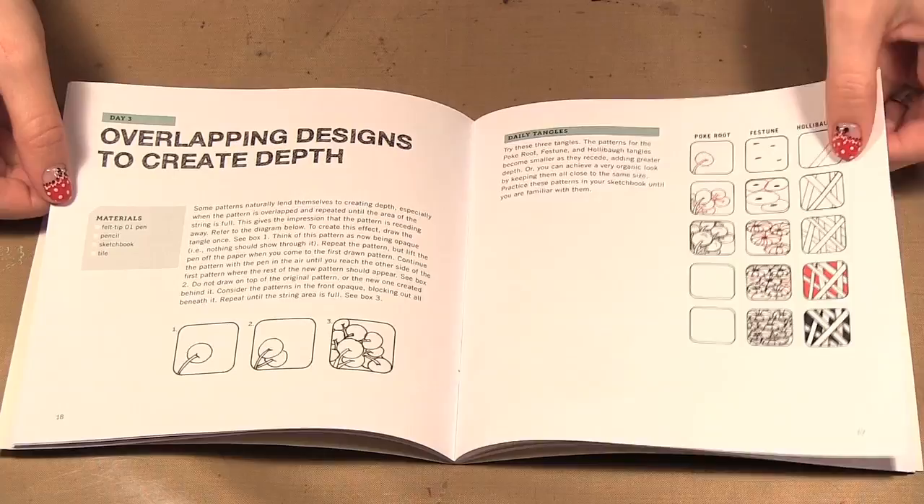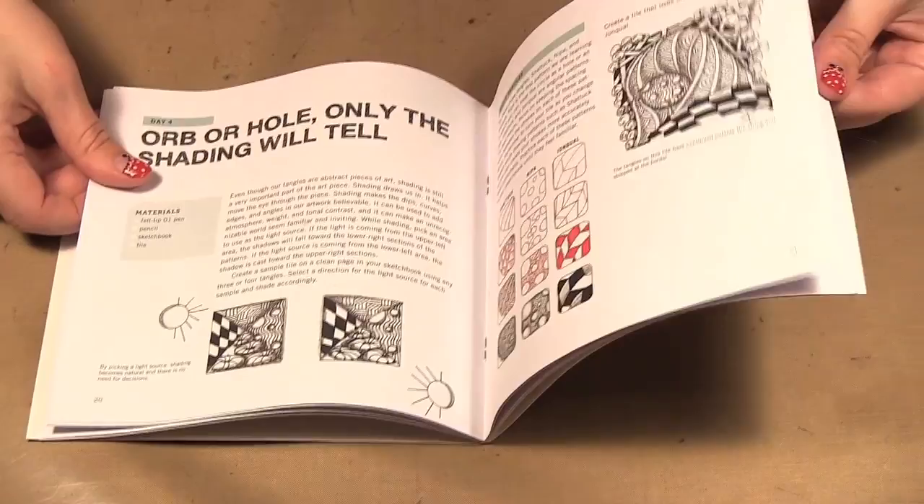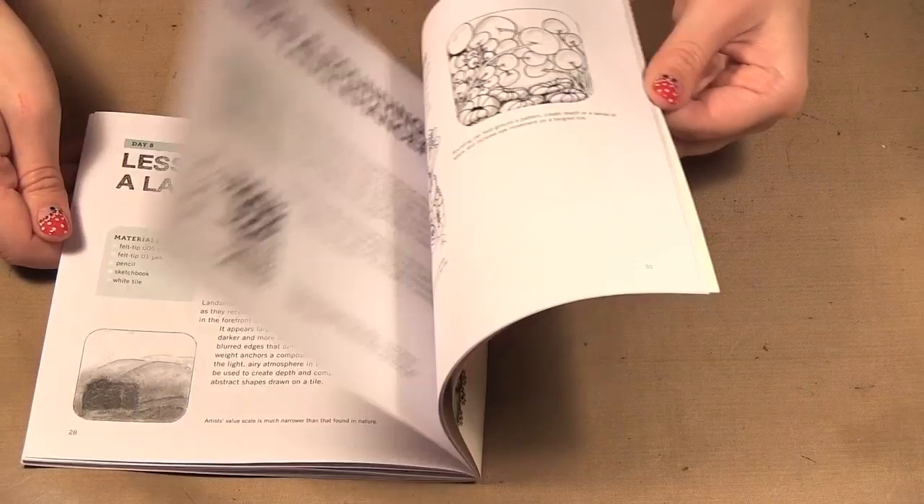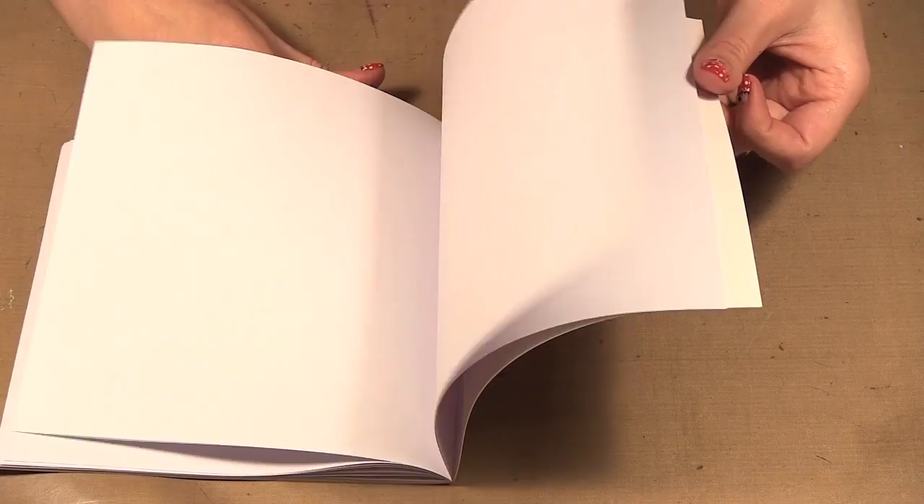Each day shows you the step-by-step to do these little exercises, and each day it gets a little more complex and builds on the previous. In the back of the book there's a sketchbook so you can practice your Zentangling right there.